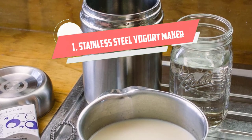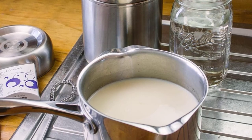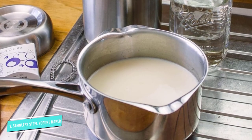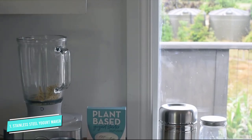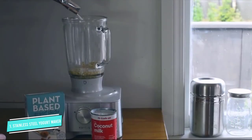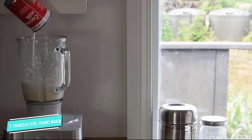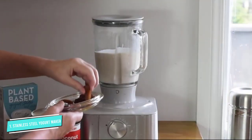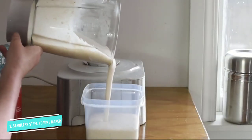Number one: the stainless steel yogurt maker. On the other end of the spectrum sits the Culture Cupboard stainless steel yogurt maker, which combines function and simplicity in a low-tech — really no-tech — design. This non-electric yogurt maker comes with a stainless steel flask and a one-quart glass jar with a lid.